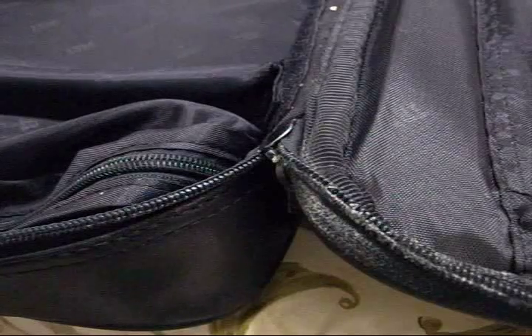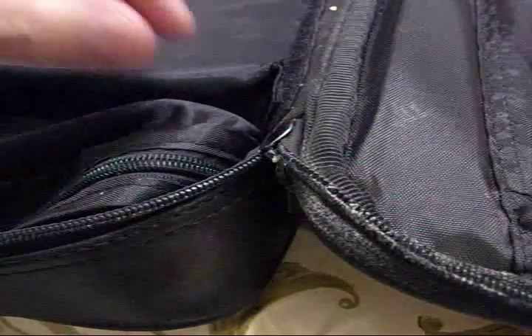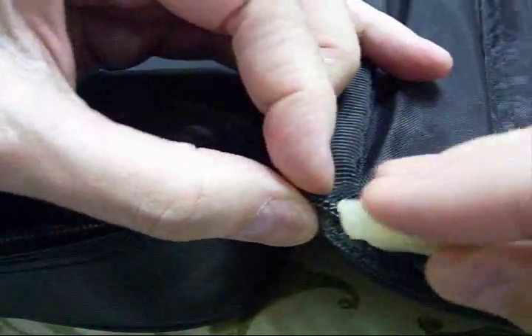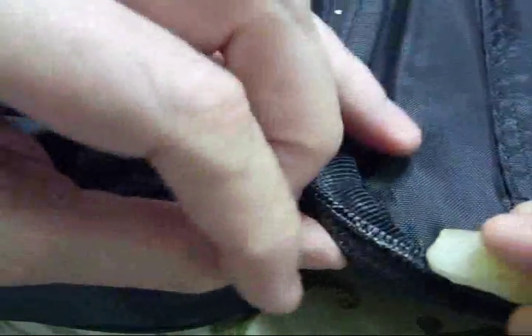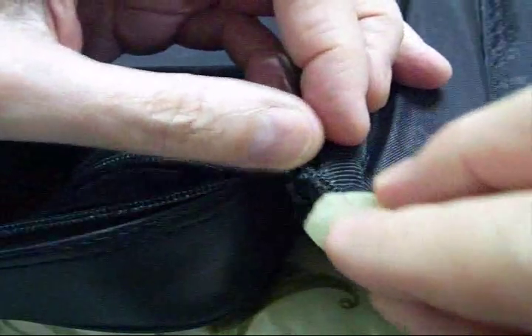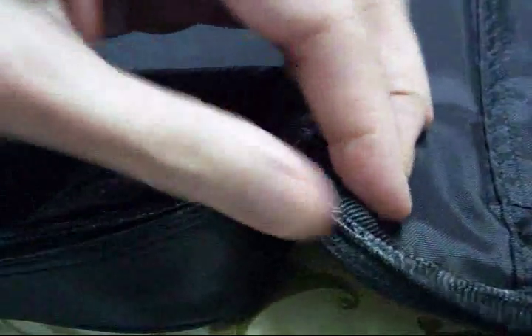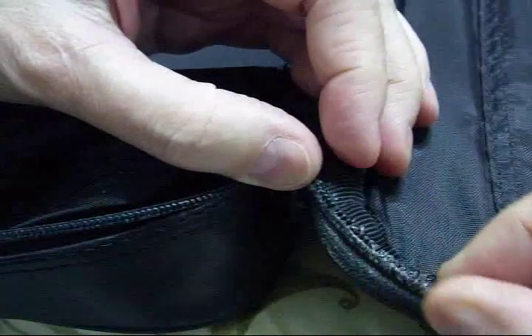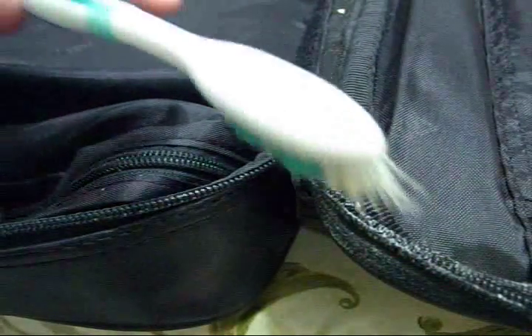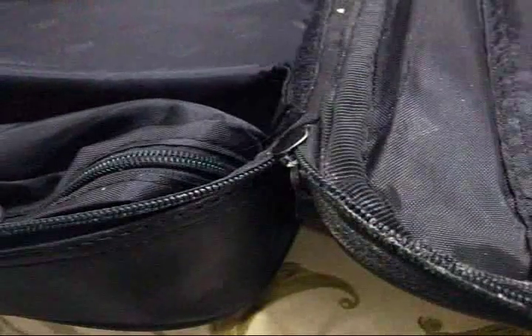The second regular maintenance item to keep these bags going is the zipper, and it's pretty simple. Take your piece of candle wax and rub the zipper — you can see it's turning white. Rub it on both sides; it doesn't take a lot. Then work it in there. You can take a cloth, and if you get too much on there, you can use a toothbrush to get it out of the teeth.